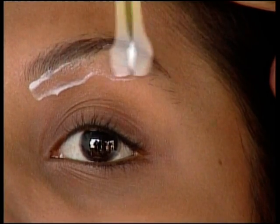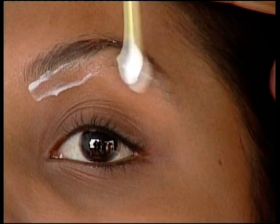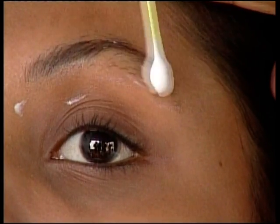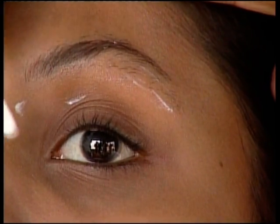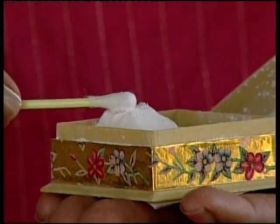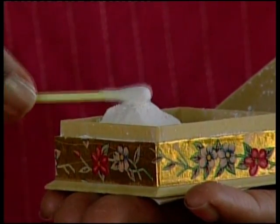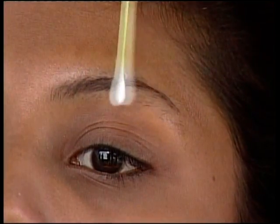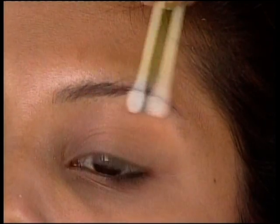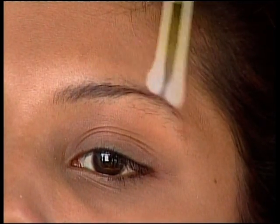Prepare the client by first cleansing the area around her eyes with cleansing milk using a q-tip. Take extra care in case of delicate skin that can break out into a rash. After cleansing, dab the area with a dusting of talcum powder. Cleansing milk softens the skin but makes it slippery; powder dries the area enough to easily work on.